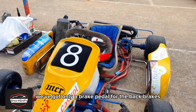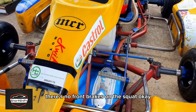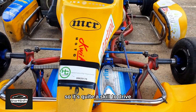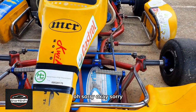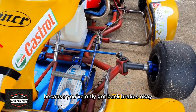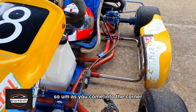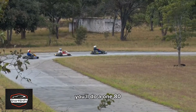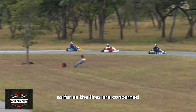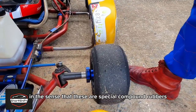We've got only a brake pedal for the back brakes — there's no front brakes on this kart. It's quite a skill to drive because you've only got back brakes. As you come into the corner, if you over-brake you lock up and you'll do a 180.